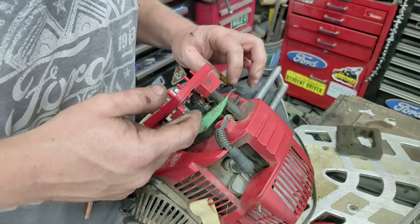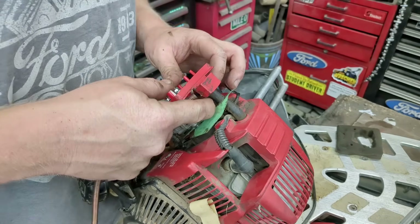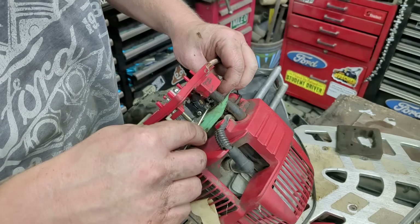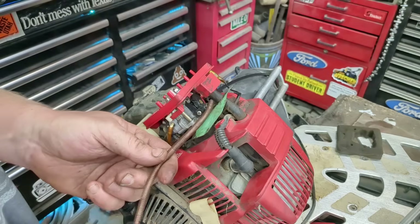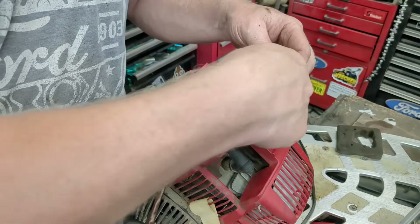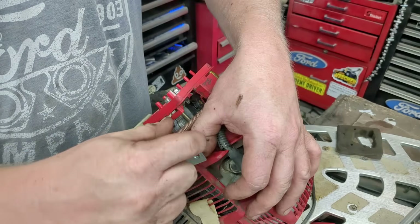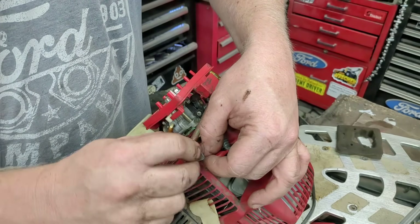I got the throttle cable hooked up but it doesn't want to return easily - even though I've lubed up the cable, it's kind of sticky. You can't have that. So let's pop this out, I'm going to put a return spring on it. There we go, so that's in there. We have this little spring - this is the bracket off the old carb, the mount of the throttle. I think I'm going to put this here and just screw it right to here, then hook this spring where I think will be a good amount of spring tension.